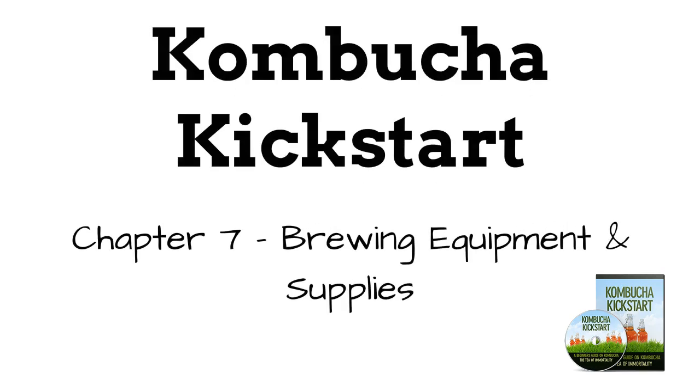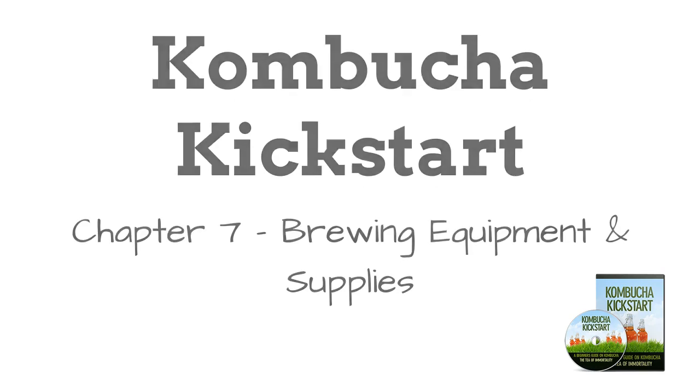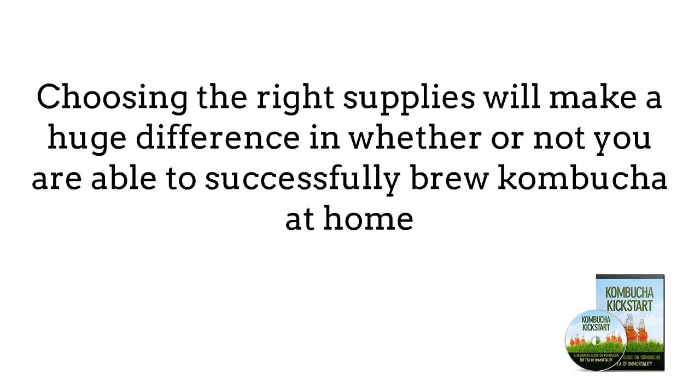Chapter 7: Brewing Equipment and Supplies. When it comes to brewing kombucha, there are a lot of options that you can find on the market today. Choosing the right supplies will make a huge difference on whether or not you are able to successfully brew kombucha at home. Here we are going to outline the basic supplies that you need to get started to help you set up your system right the first time.